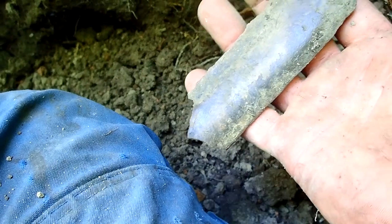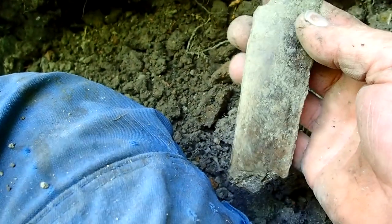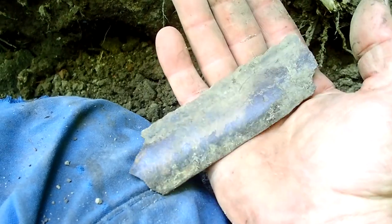Goodness me. My best guess is that this is a piece of bone. Like a big rib, something like that. Yeah, definitely.